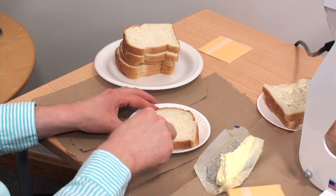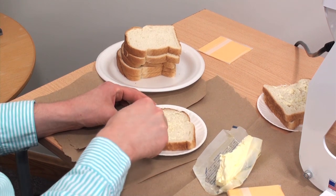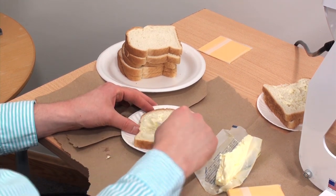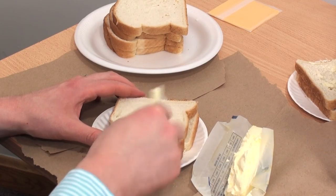Hi and welcome to the Stahls CagCut Direct production tip jar. Today we have a lesson all about pressure, and we're going to show you how to make a grilled cheese to illustrate pressure back to garments and decorating them.